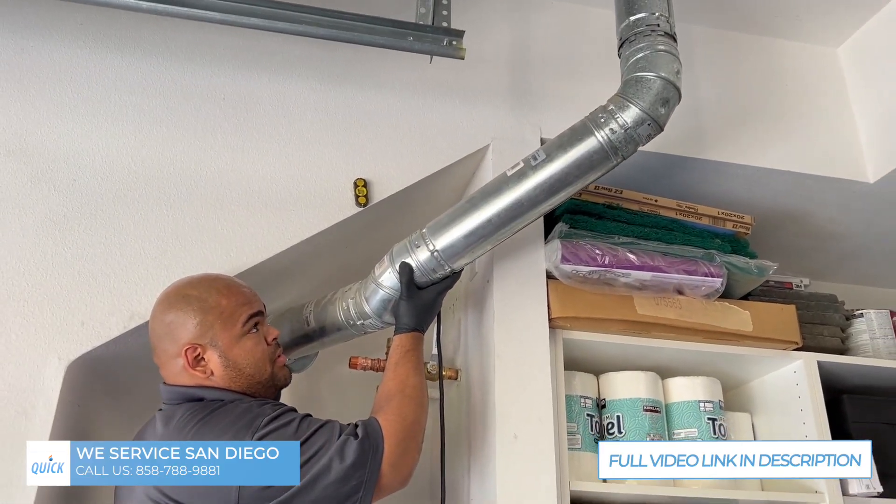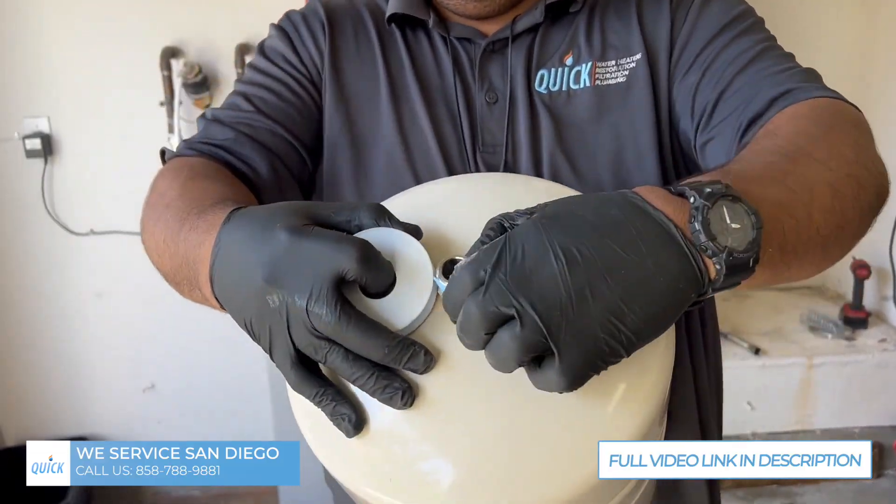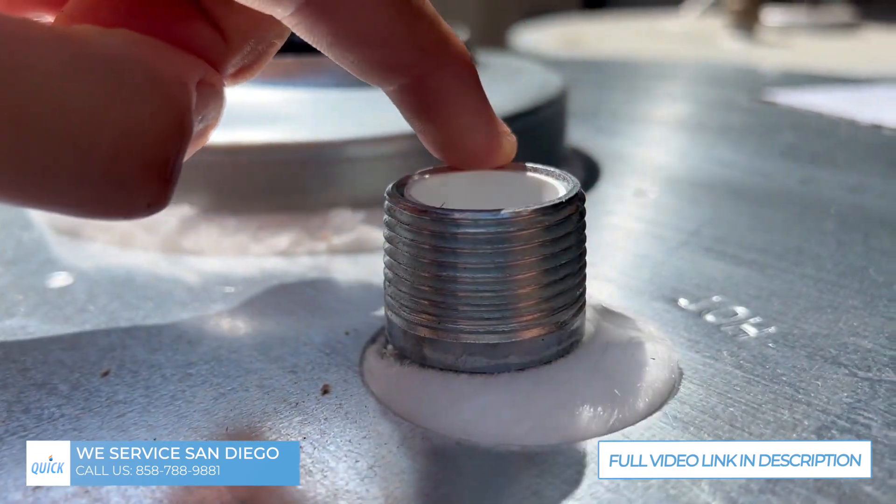We're finding the location for our expansion tank. This is the thread sealant. You want to wrap your tape around the threads and then stretch it a little bit over onto the seal.